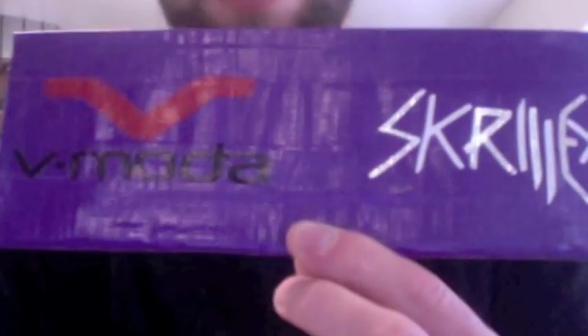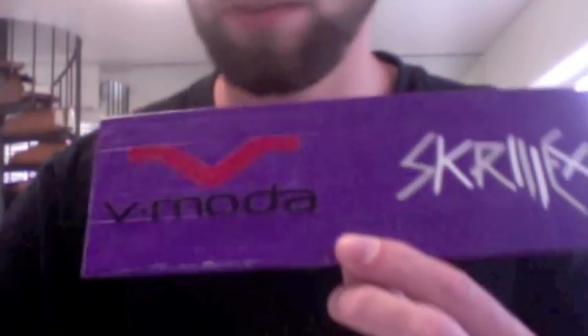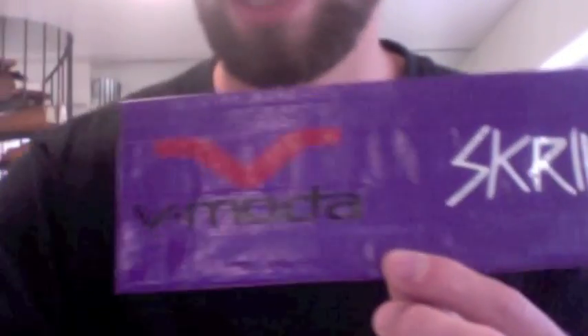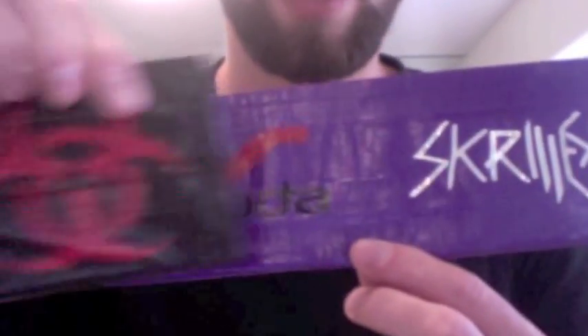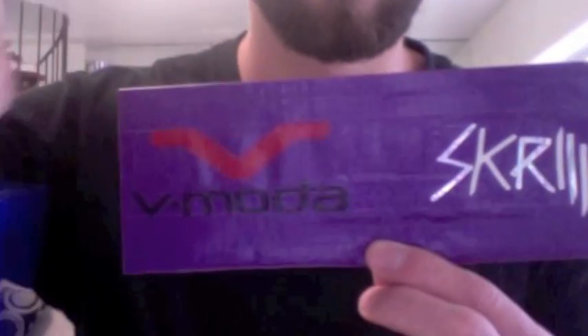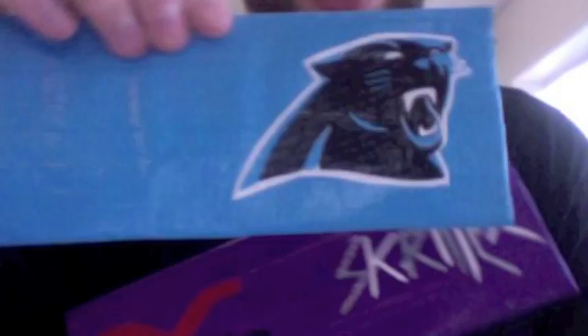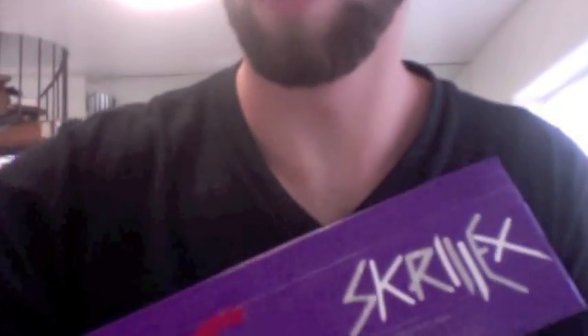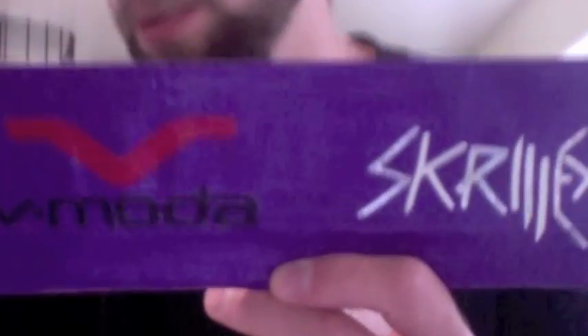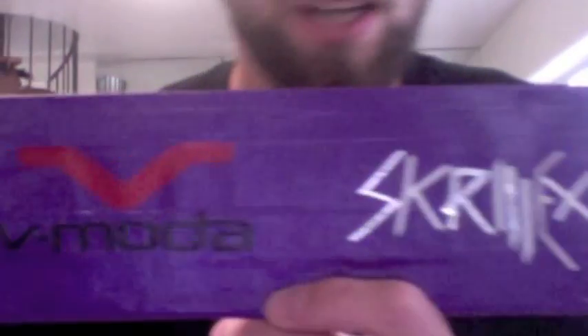If anybody else has custom orders please let me know. I've been doing a lot — I did the Jabberwocky's biohazard one with a custom dog and the jersey on the back, and I just finished a Jaguars one too. So if anybody has any cool orders, please let me know and I'll get back to you as soon as possible. Thanks.